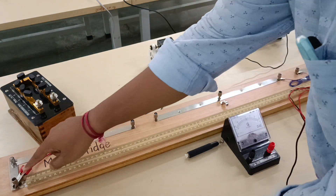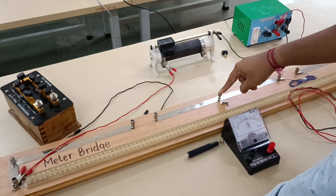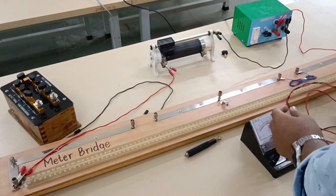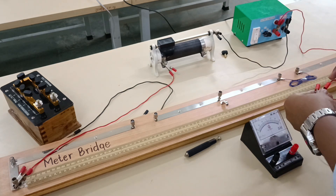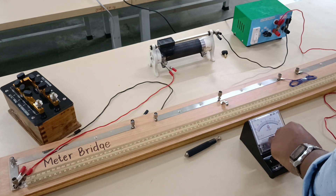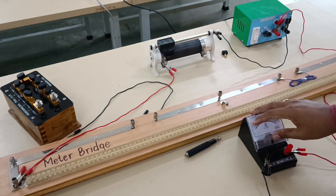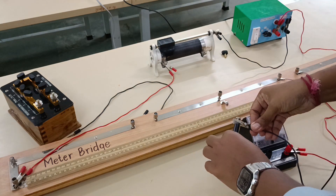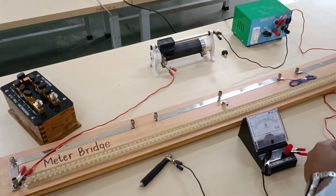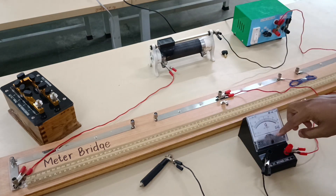This terminal of the rheostat is connected to terminal C of the meter bridge. Now we are going to connect terminal B of the meter bridge to the galvanometer, and the galvanometer will be connected to the jockey. The negative terminal of the galvanometer will be connected to the jockey — so that is B terminal to galvanometer, galvanometer to jockey.